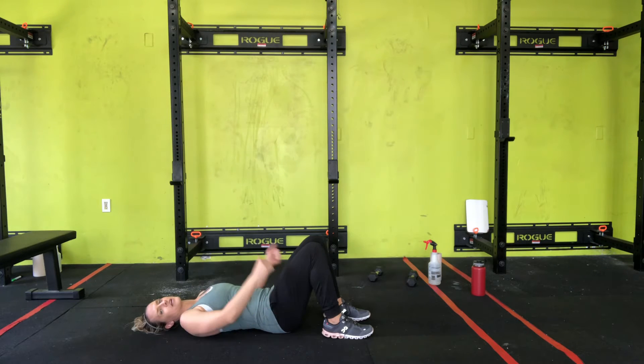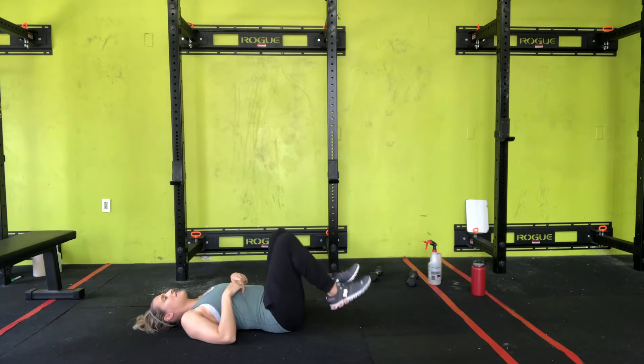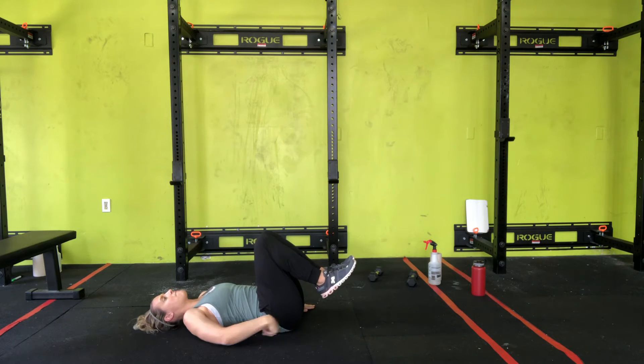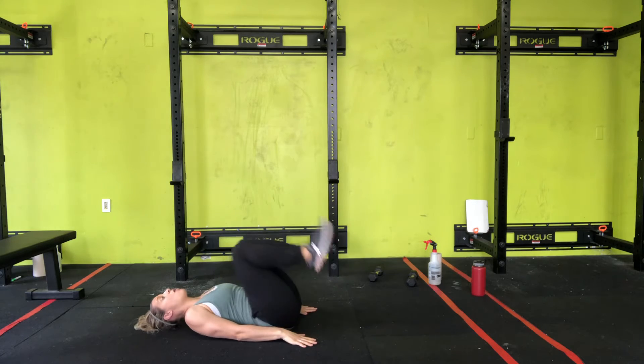Reverse crunch — we're actually bringing our knees towards our body. You're going to lift your legs slightly off the ground, glue your knees together, round that back, and lift your hips up using your core. It's like this — it's a small movement.